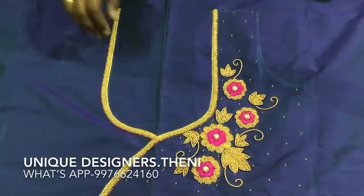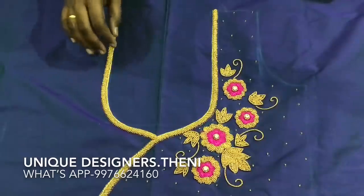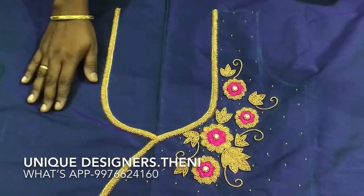Hello friends, welcome to Unique Designers. I am going to take a video of a designed blouse. This blouse is a double shaded blouse — a purple and green combination.